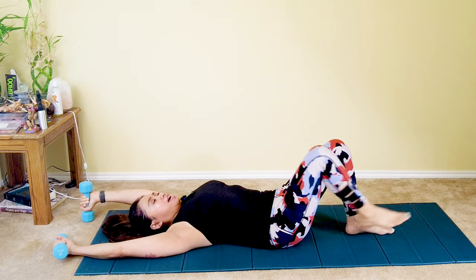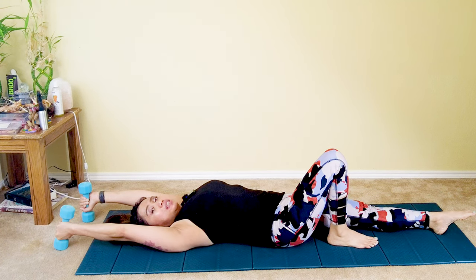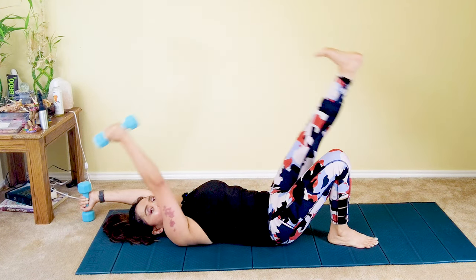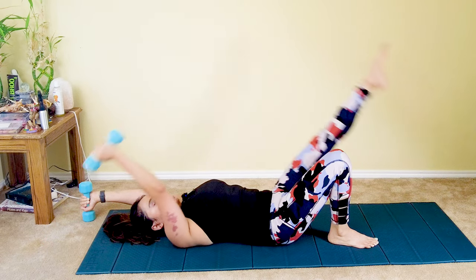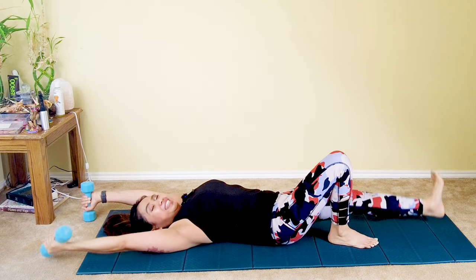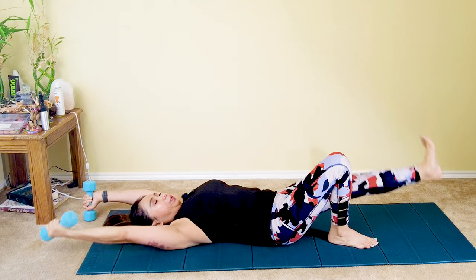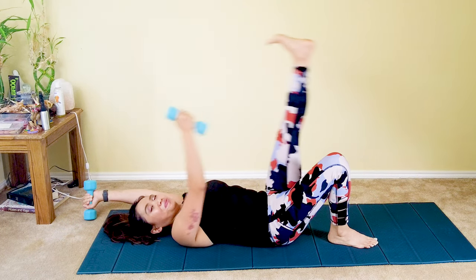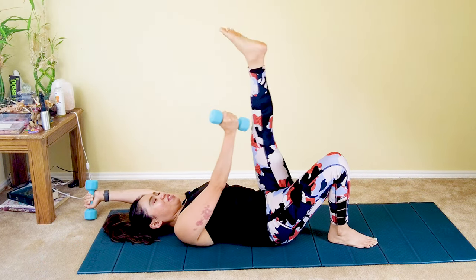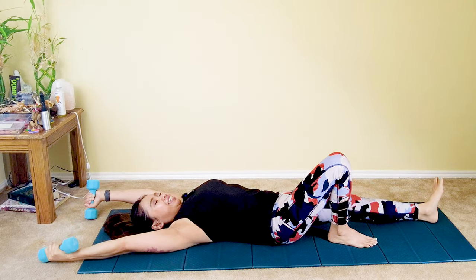Switch to the other side: extend your left leg. Tap your right dumbbell towards your left knee — dorsiflex as you go down, exhale, inhale, exhale, squeeze your core in. Continue for eight more reps. Last one — and one. Bend your knee.